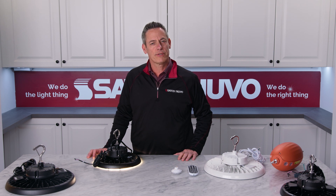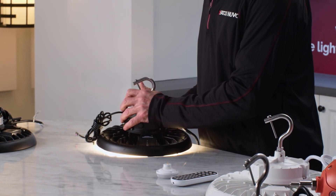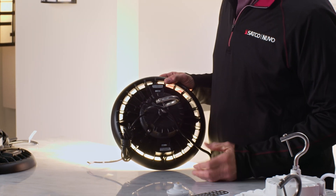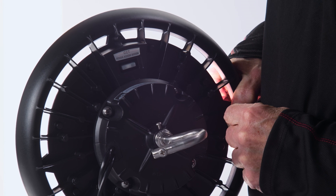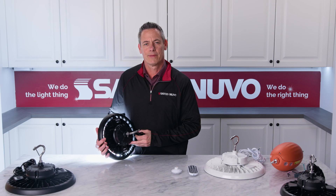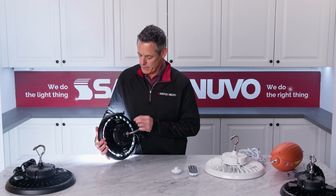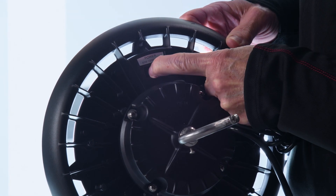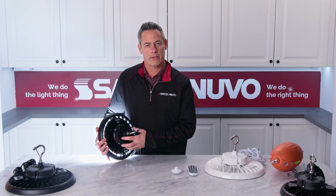Our field selectable versions feature our ColorQuick and PowerQuick technologies. ColorQuick technology allows you to choose the desired CCT between 3000, 4000, or 5000 Kelvin, while the PowerQuick technology gives you the ability to choose the desired wattage lumen output. These wattage packages are available in 80, 100, 120 watt or 150, 175, 200 watt.